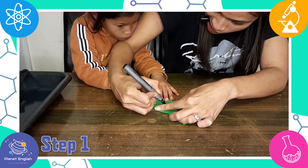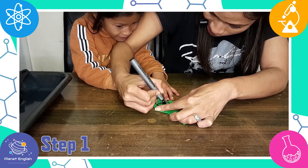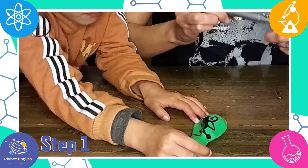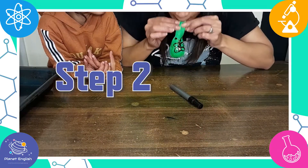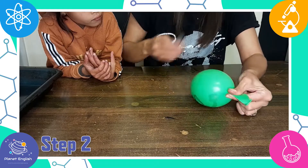Step 1: Draw a butterfly onto the balloon on one side. Step 2: Now draw a caterpillar onto the same balloon on the other side.